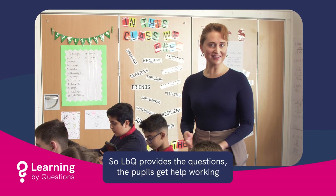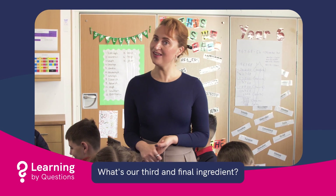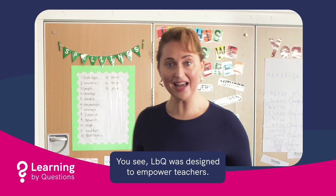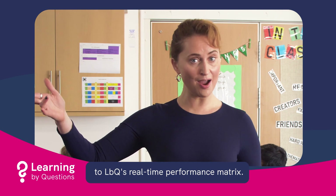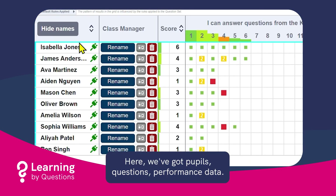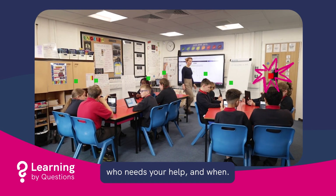So LBQ provides the questions. The pupils get help working towards the right answers. What's our third and final ingredient? Well, actually it's you. LBQ was designed to empower teachers. With that in mind, I'd like to introduce you to LBQ's real-time performance matrix. Here we've got pupils, questions, performance data — simple, but incredibly powerful. You can see in the moment who needs your help and when.